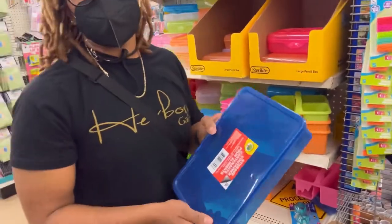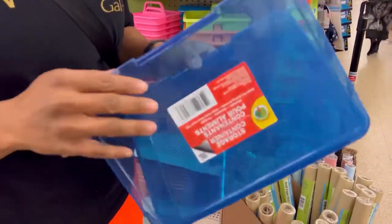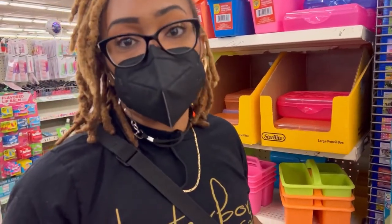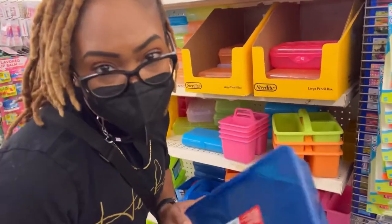These are something I bought when I had a lot of preschoolers, and everybody had their own box. So everybody that was a preschooler had their own crayons, pencils, scissors, and things like that. And you could label them so they know — put their picture on them, things like that.